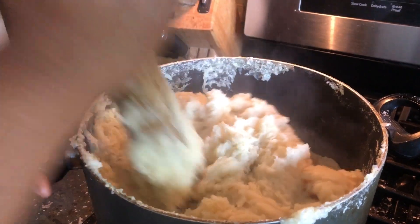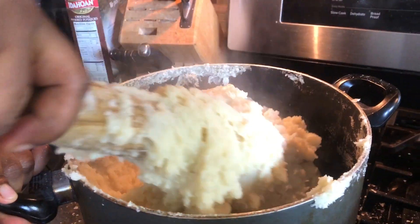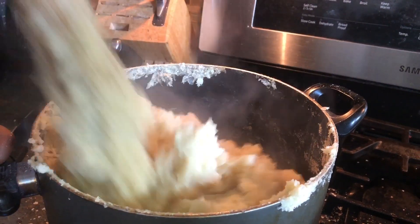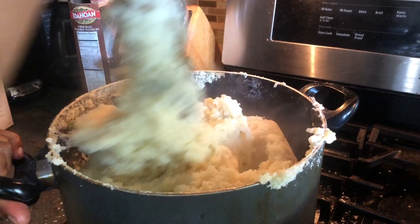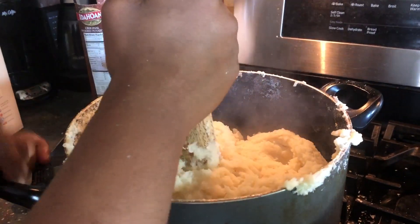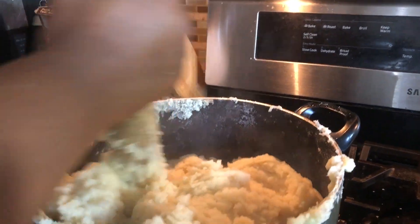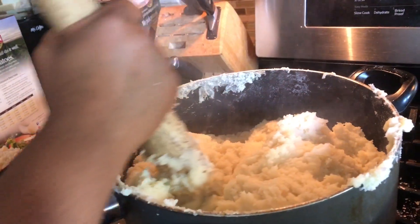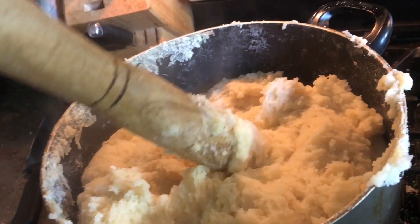Plantain fufu is done. It tastes so good — not too stretchy, not too loose, just at the right level. The trick is to make it hard and smooth; if it's not firm enough it'll be sticky on your fingers. It must be hard and smooth. It's a large quantity so it took some effort to mix, but it's ready. We're going to wrap that up and turn off the fire.